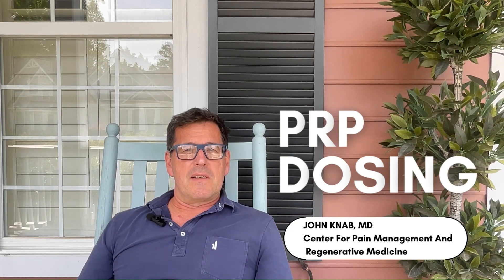Hey guys, it's Dr. Knob again, and I want to talk about PRP dosing. So when you have a headache, you go into the medicine cabinet, you don't reach for the children's Advil, do you?